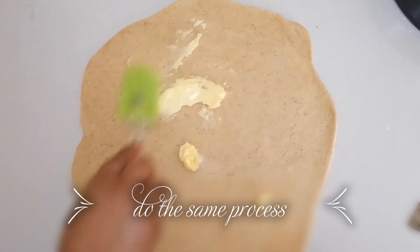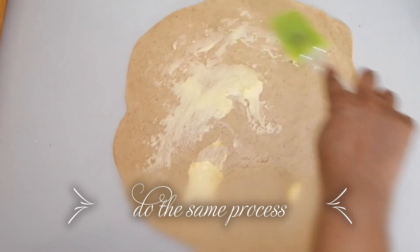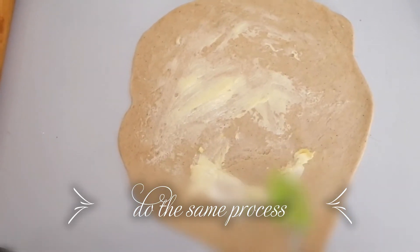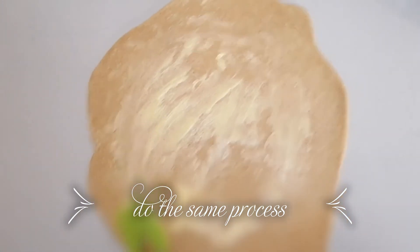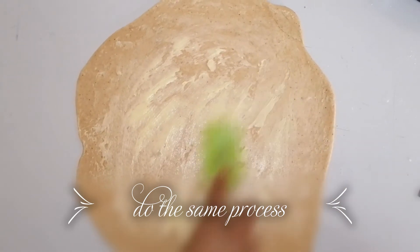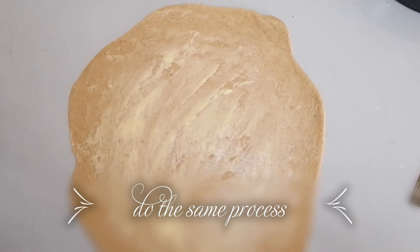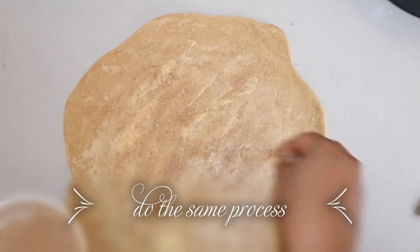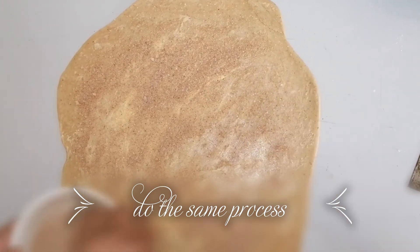Next, add a good amount of butter and spread it evenly over the dough — this helps the layers separate nicely. Then we are going to add the cinnamon filling and spread it evenly. This is the one which will melt and give the wonderful taste to the cinnamon rolls.